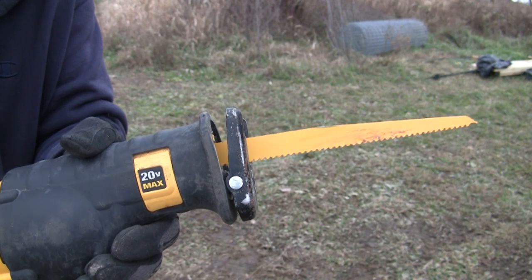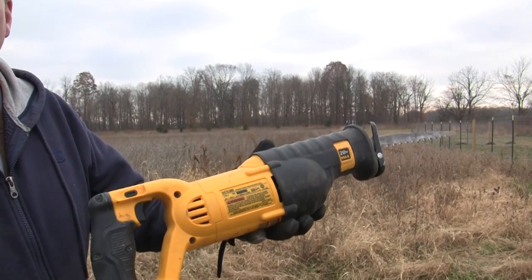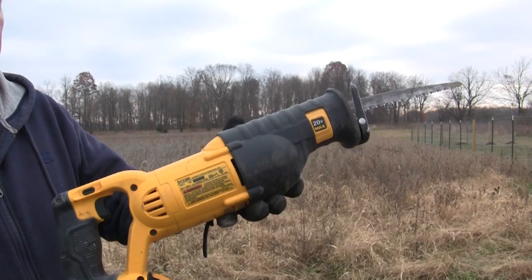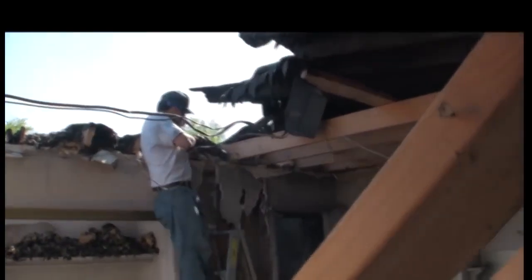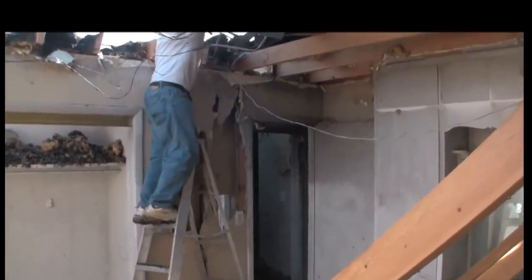There it is kind of in slow motion. What's great about a Sawzall is it'll cut through just about anything. It'll do wood, metal, PVC — almost anything you come across.